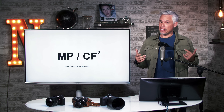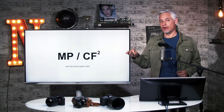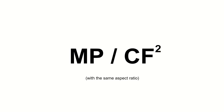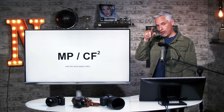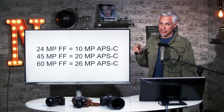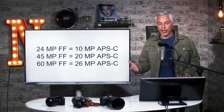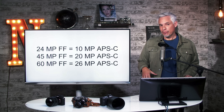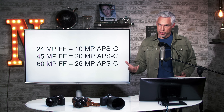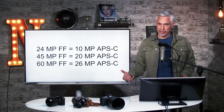However, you might notice the megapixels drop substantially. Most people assume you divide the camera's megapixels by the crop factor, but you need to divide by the crop factor squared — the crop factor is a linear diagonal measurement and megapixels are a two-dimensional unit. For example, a 24 megapixel full frame camera with an APS-C lens will produce 10 megapixel images. A 45 megapixel full frame body produces 20 megapixels, and a 60 megapixel full frame body produces 26 megapixels with an APS-C lens.